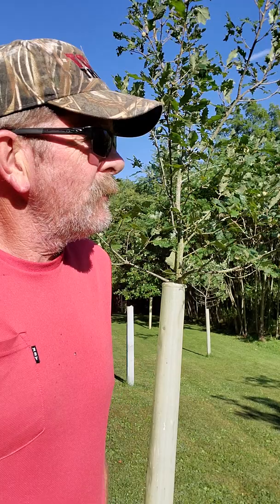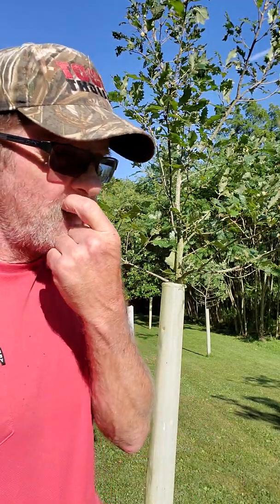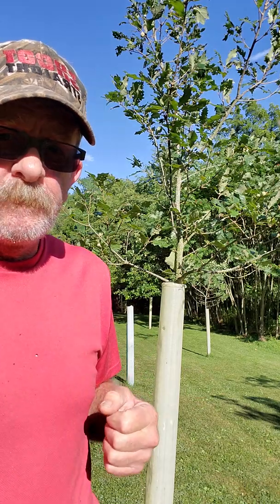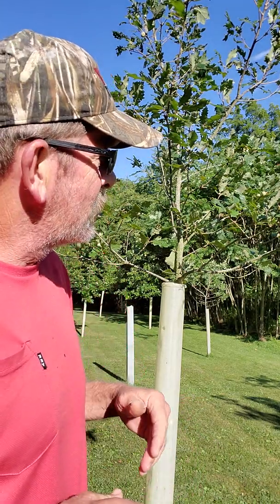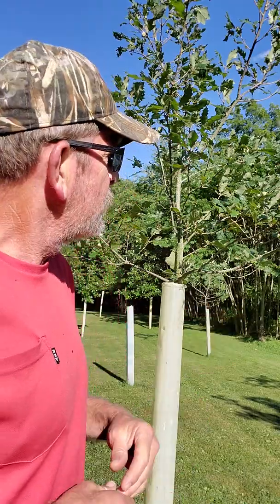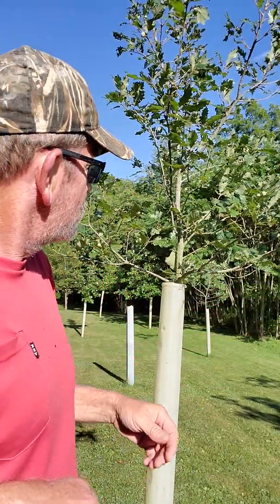Hey there, beautiful morning today. I'm standing beside a hybrid oak tree, and as you all may very well know, I've been growing a lot of trees over the years. This particular tree is a hybrid, like I said.